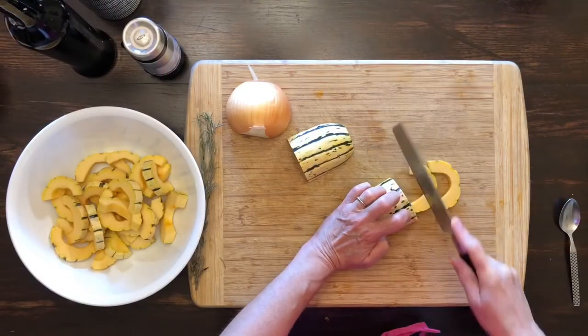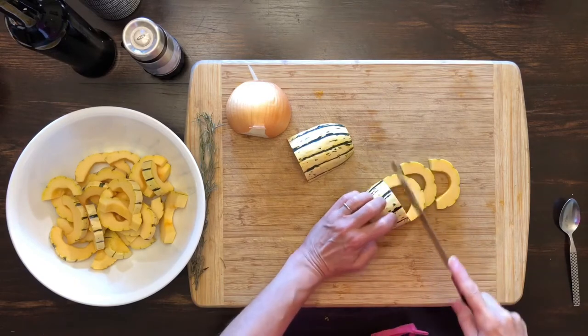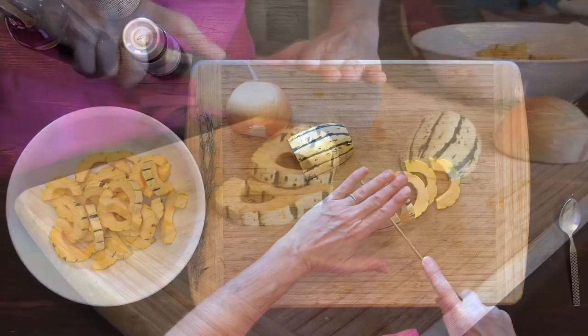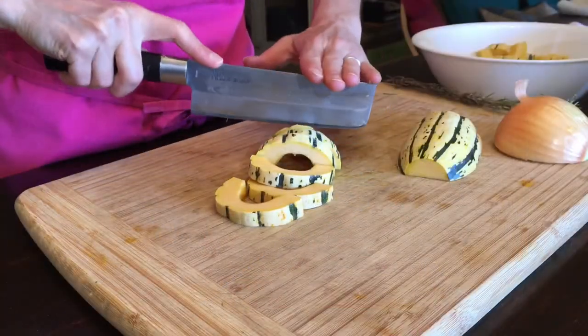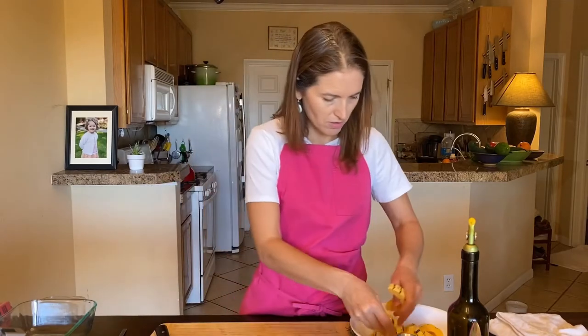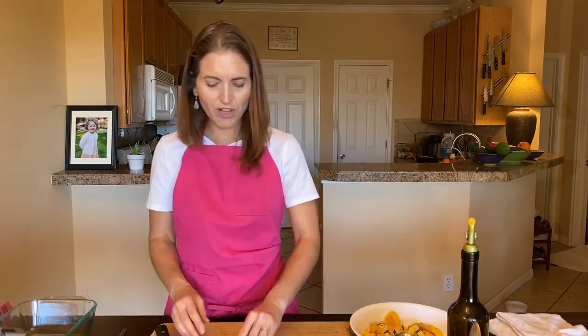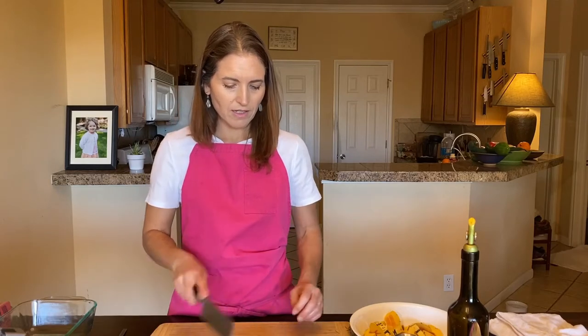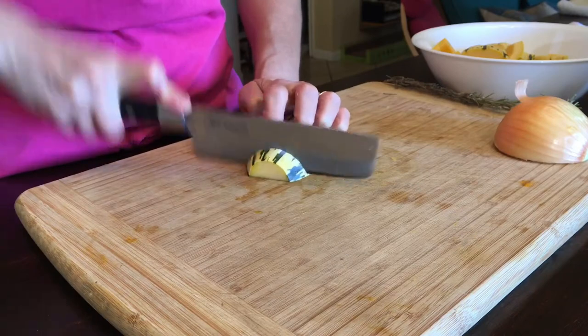Always keep the hand you're not cutting with away from the blade just in case it slips. You can either use the claw grip — hold really firmly with your fingernails tucked under — or if that's difficult, you can put your hand flat on top for extra leverage. Having things flat side down is one of the most important things; if you try to cut with the round side down it's just going to rock back and forth.